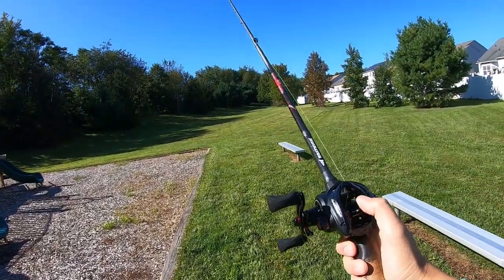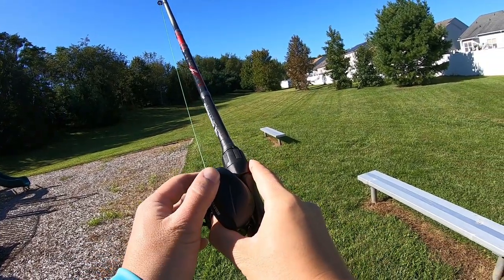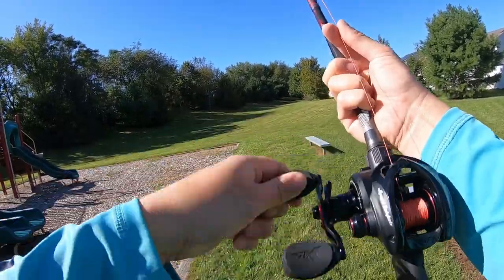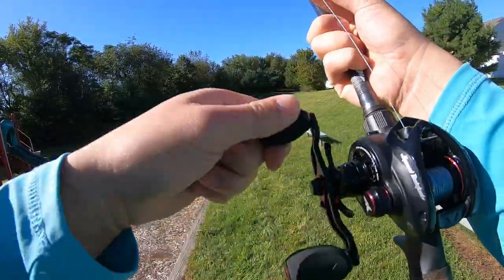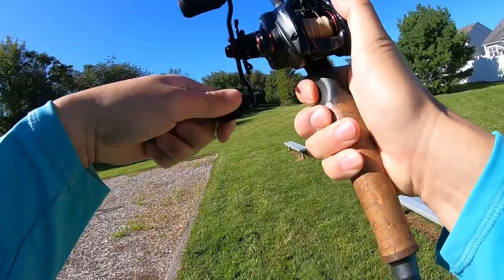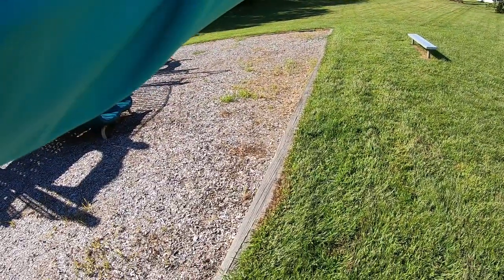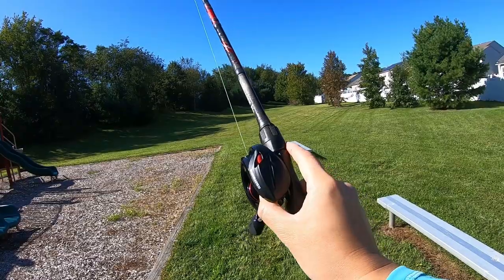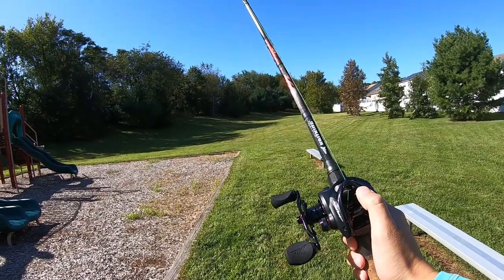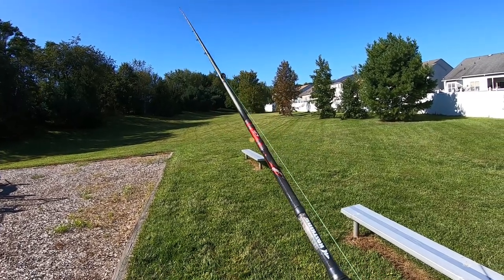Okay, that definitely spooled no problem — three brakes on, side plate at two. Let me drop it back to zero for one last test. This thing retrieves pretty quick. Alright, last cast — don't backlash, Jimbo. Well, I didn't really need to worry because Jimbo mastered the thumbing and mastered this reel already. Look at that — this is pretty impressive for frogging.